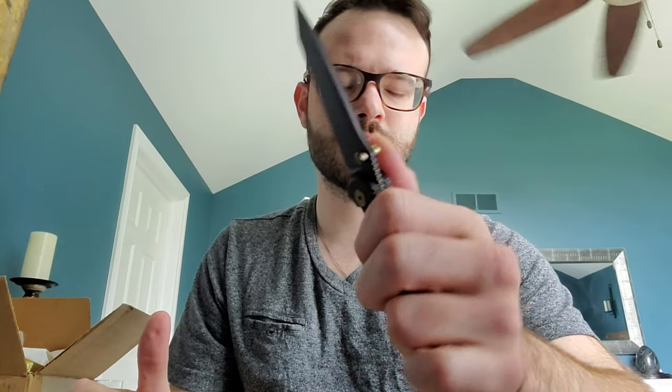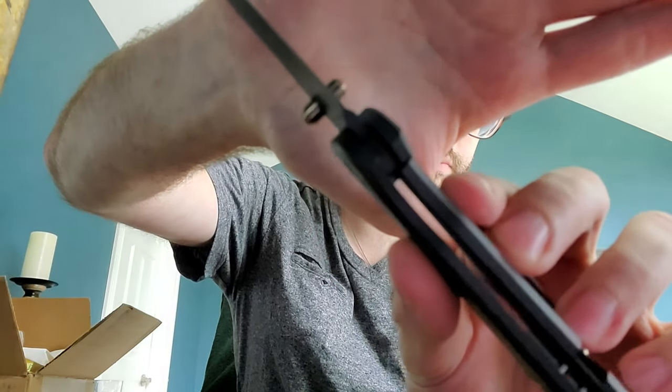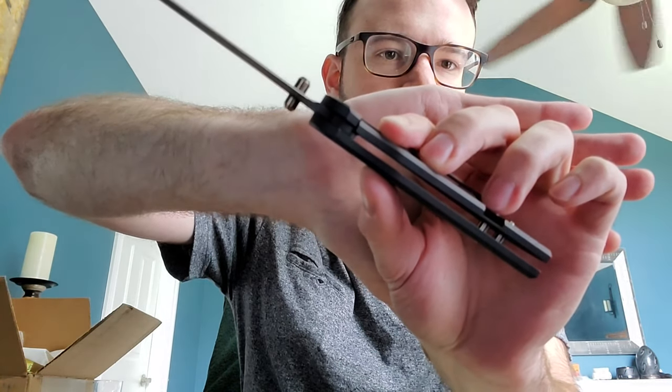Let's open this. It really doesn't have much of a detent. I can open it by giving it a good old fling. That doesn't necessarily turn me off. Let's do a slow open. Comfy. Lockup - see if you can see that. Lockup's about 20 to 25% on this one specifically. That was with a slow roll. The frame lock is very easy to disengage.